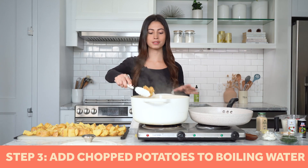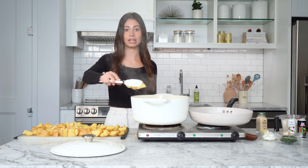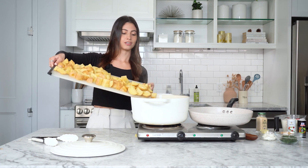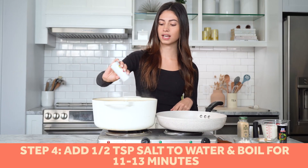We're going to add our potatoes into our boiling water. This is three pounds of potatoes. We're going to boil them for 11 minutes on the dot. I'm just going to pour them all the way in because the tongs are taking too long. We're going to add half a teaspoon of salt to the boiling potatoes.